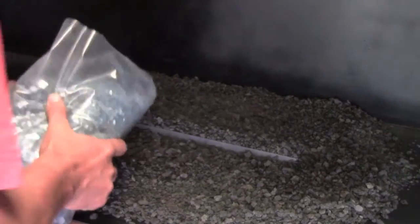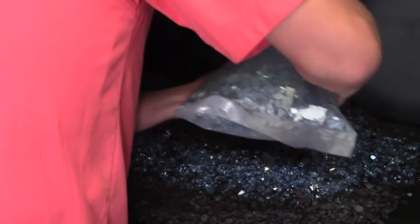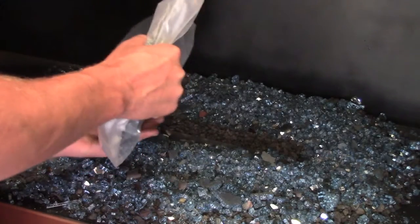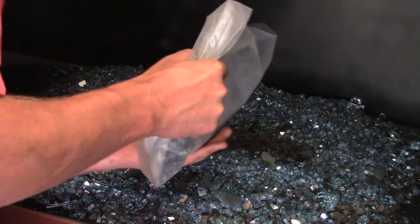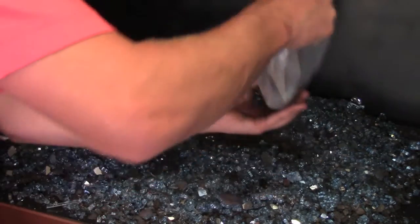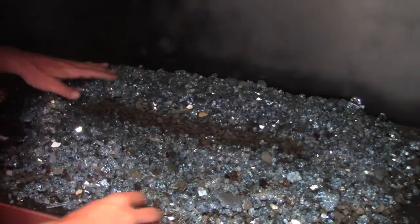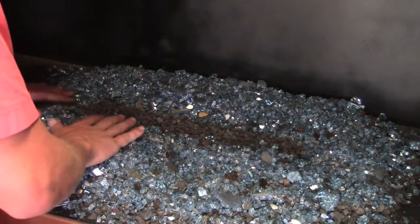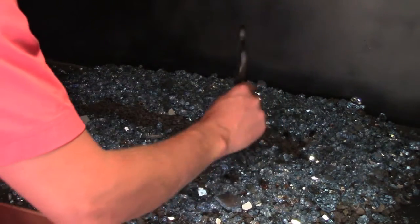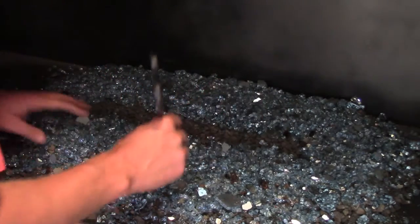Next, spread the crushed glass over the lava granule bed. In this case, I am using a personal favorite, Arctic Blue Ultra Reflective. Use caution while handling and spreading the glass — it is genuine tempered glass and can have sharp edges or shards in the mix. Reckless handling might result in small cuts or slivers. Spread the glass around so that the surface is even. If you encounter any pieces that are stuck together, poke them with a hand tool and they will easily crumble apart.